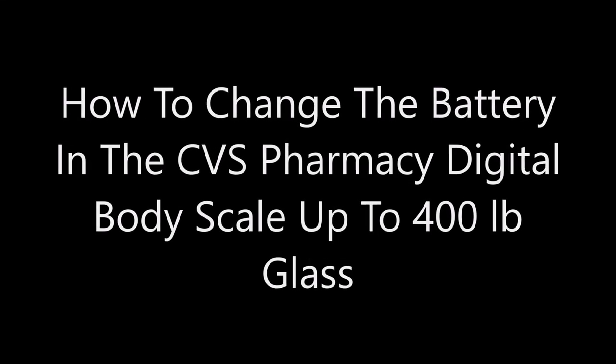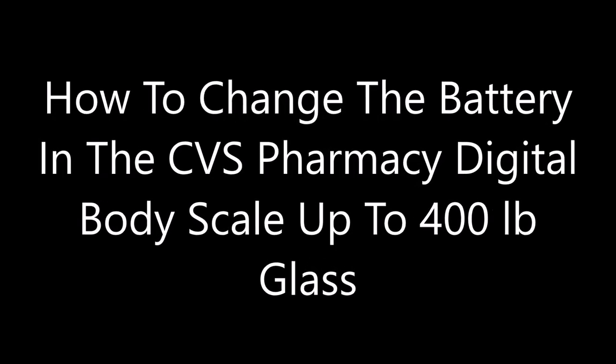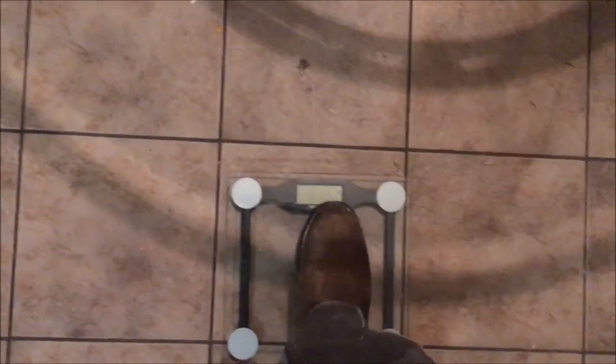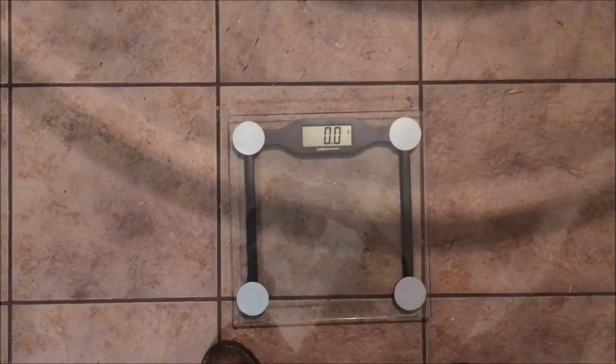I'm gonna show you how to change the battery on your CVS Pharmacy digital body scale. It can hold up to 400 pounds, it's glass as you can see, and this is pretty cheap — you can pick one up from your CVS and it's worth it. We've had this one for almost two years and I had to replace the battery after a year.